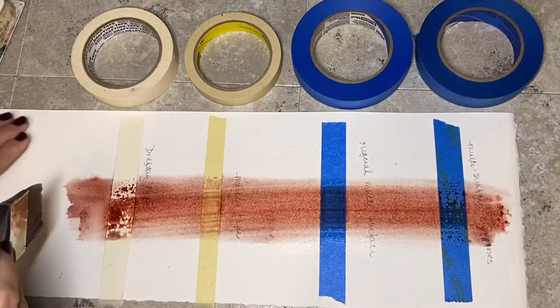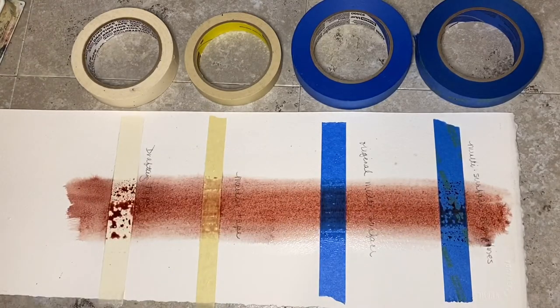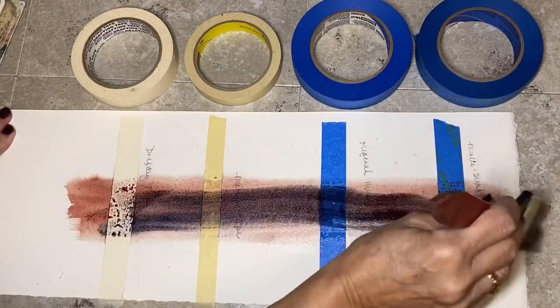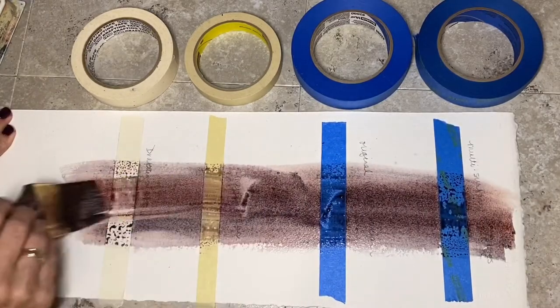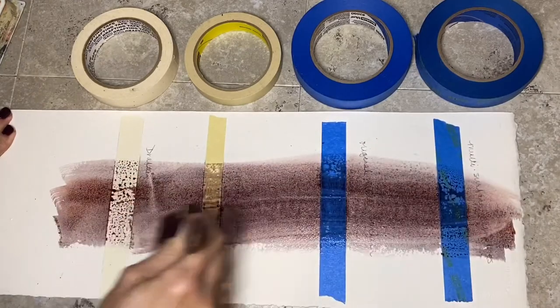Maybe add another color so it really gets some big brushing on it. Put a little blue in there. So that is thoroughly brushed - everybody's getting brushed.